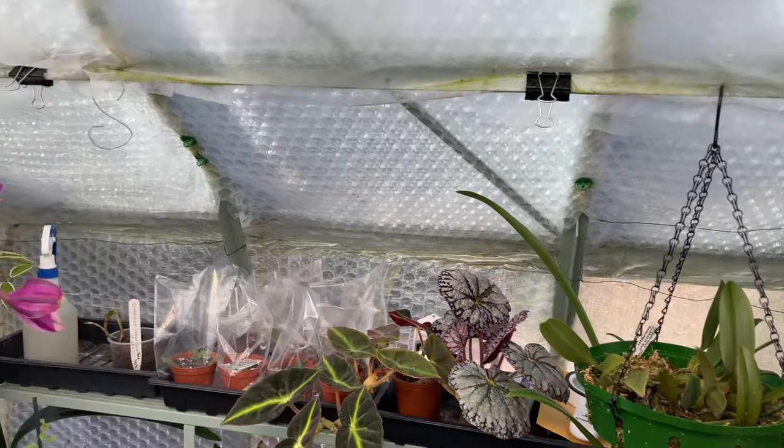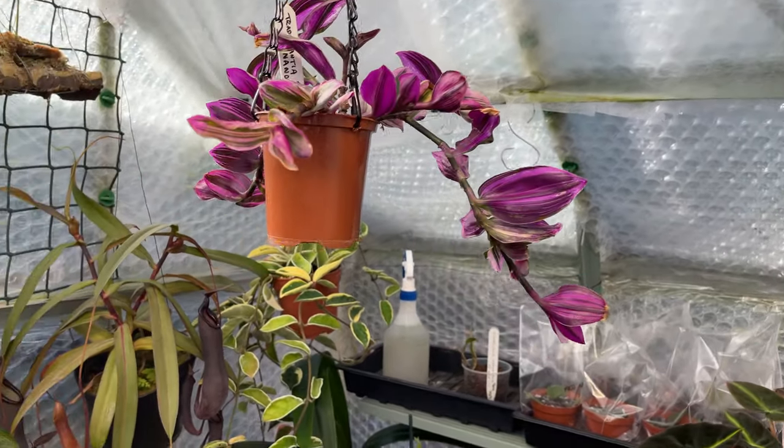Hopefully that will solve my problem. Just one of those things with greenhouse growing — yet another problem we've got to cope with. Let me know in the comments what you do about vine weevil if you have that kind of problem, and I'll see you on the next one. Bye.